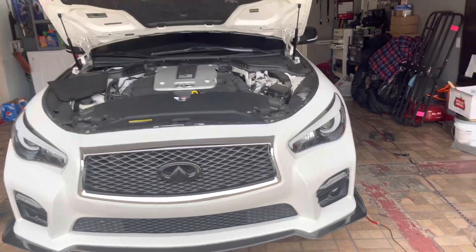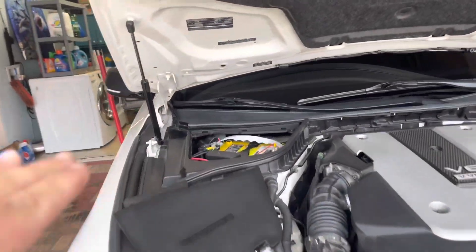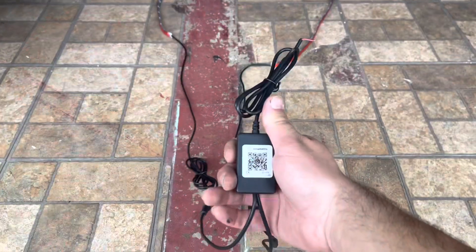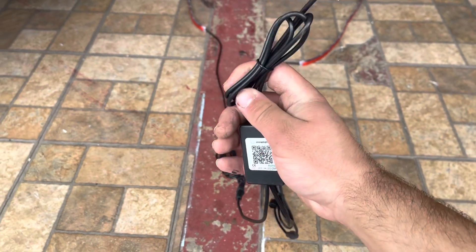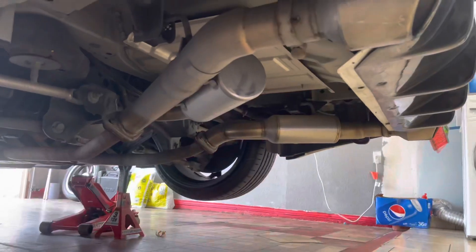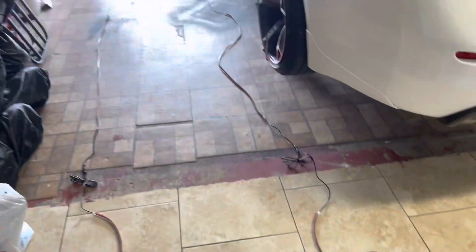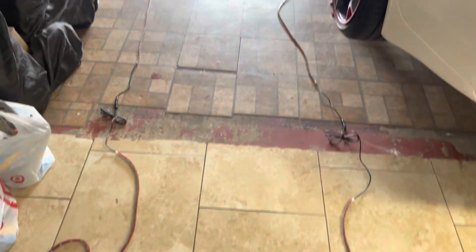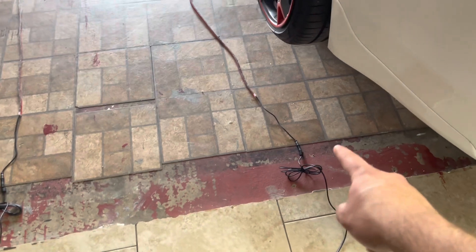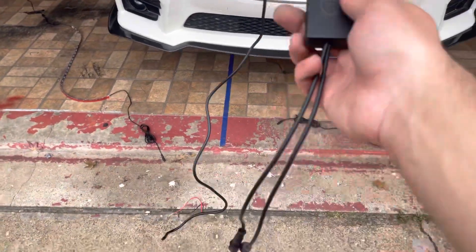The next thing you want to do is figure out where your battery is. In this case it's on the right-hand side of the vehicle. We know this wire is going to be connecting to the battery, so this is going to go to the front. I'll show you how I'm going to wire it all up and tuck it really nice. We're laying everything out, and you can start from whatever direction you want as long as the wires that connect to each other are able to reach.